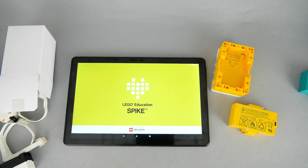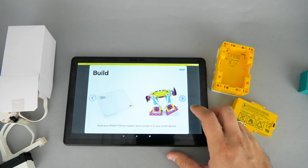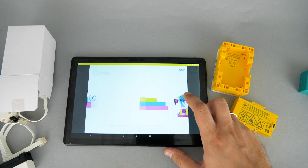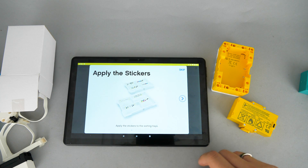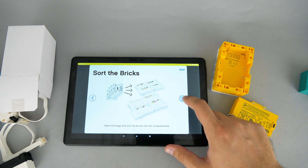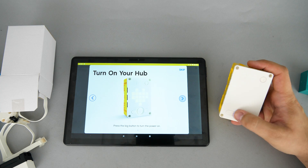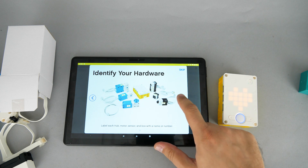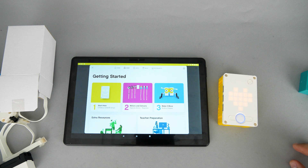Now let's see the apps. The Spike Prime app is only available for tablets and desktop computers, so I won't be able to test it on my phone. If I start it for the first time on the tablet there's a quick overview about the set and the concept, and then a reminder about the preparations for the teachers. It is interesting that the update can only be performed via cable with a PC — the other Powered Up hubs can be updated with their mobile apps as well via Bluetooth.